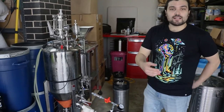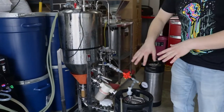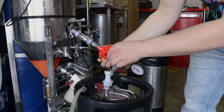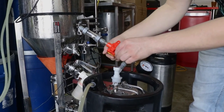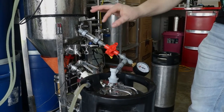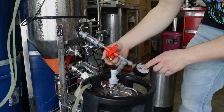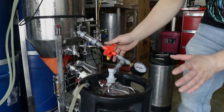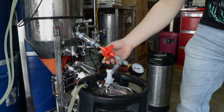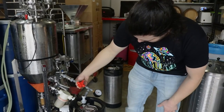Just to give you a quick example of how this pressure relief valve actually works — we've let the pressure go way up. If we open this valve here, that hissing sound is us releasing carbon dioxide. Basically you keep releasing gas until you get to the pressure you're looking for, then just leave it there and it'll keep releasing gas at a steady pace and hold at that pressure. About there is where we want it.